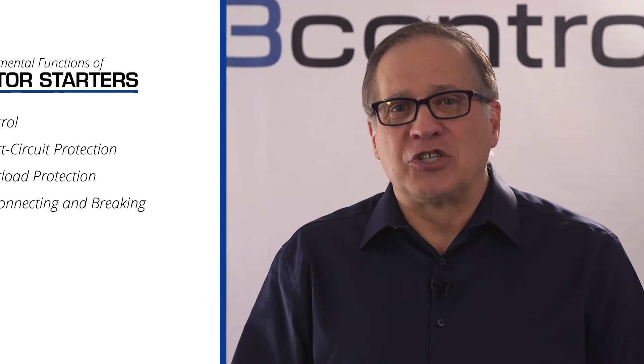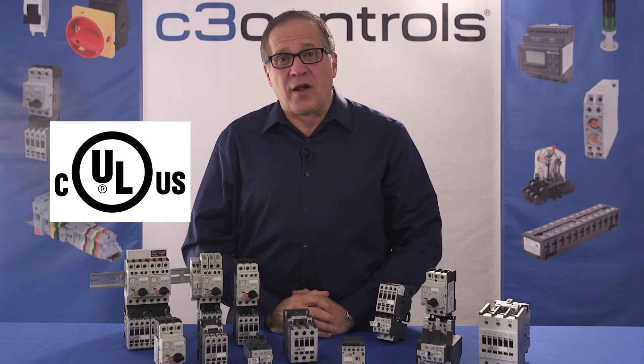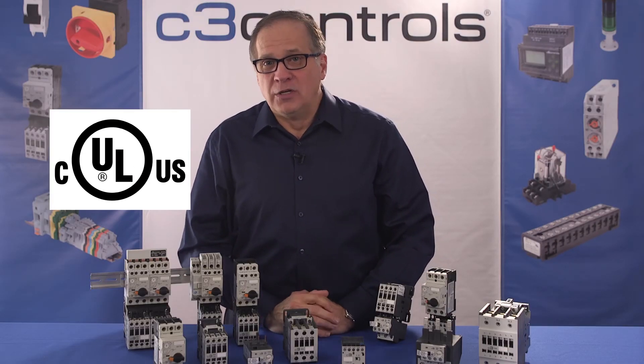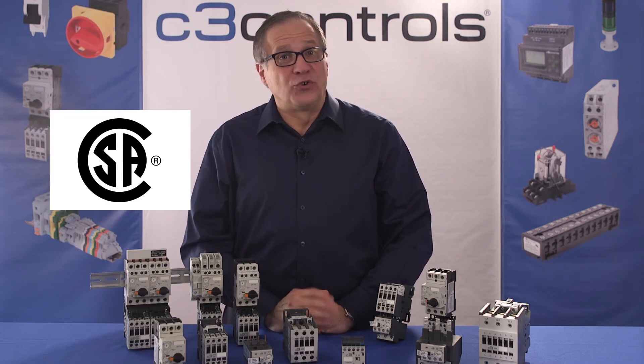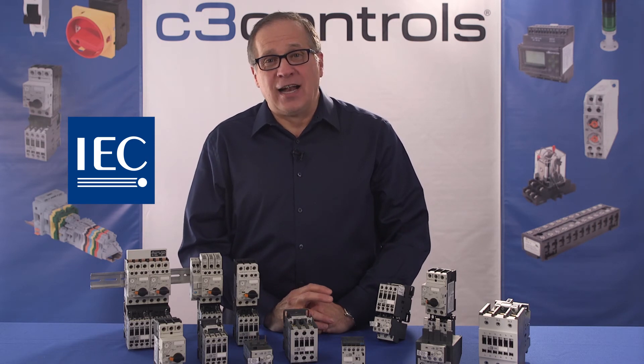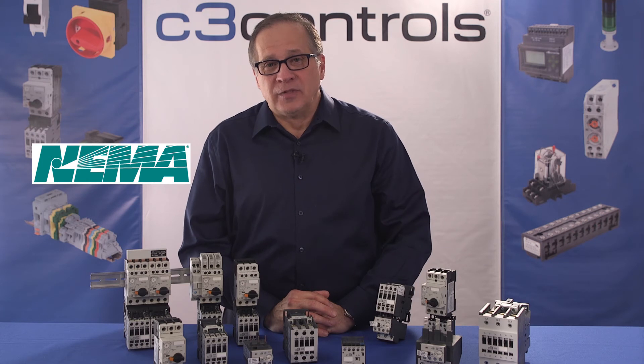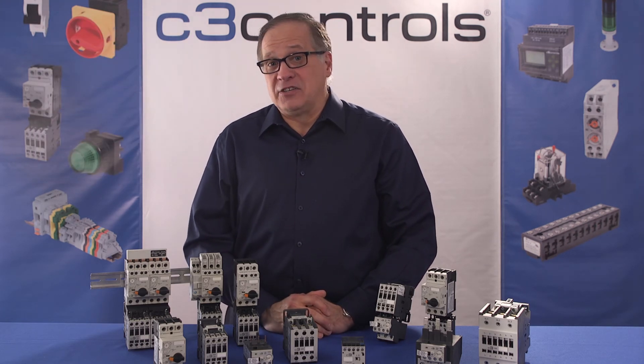There are many factors involved in the standards and ratings for motor starters, such as thermal current, continuous current, motor voltage, and power. Starters must conform to standards from Underwriters Laboratories (UL), the Canadian Standards Association (CSA), the International Electro-Technical Commission (IEC), and the National Electrical Manufacturers Association (NEMA). C3 Controls specializes in IEC.